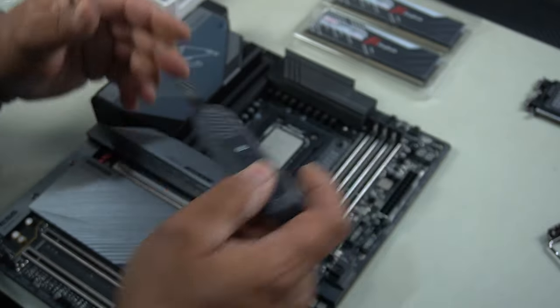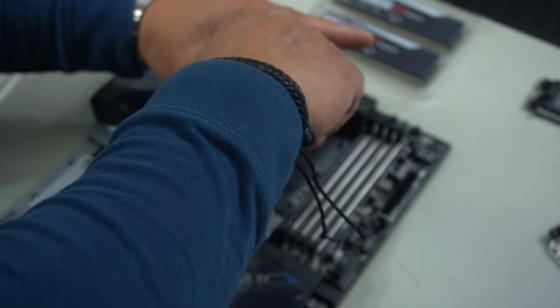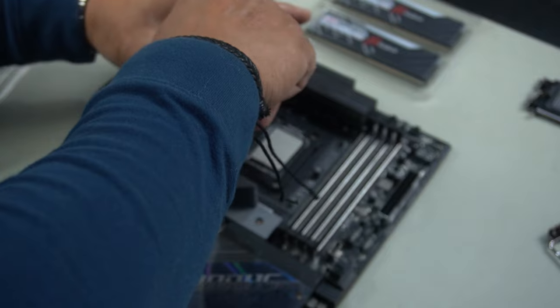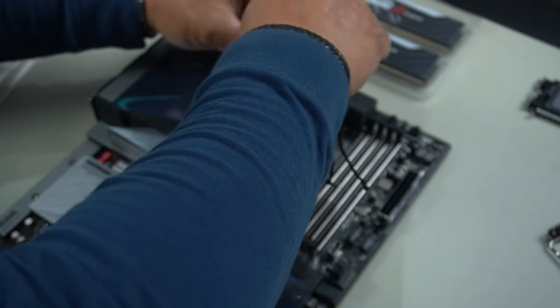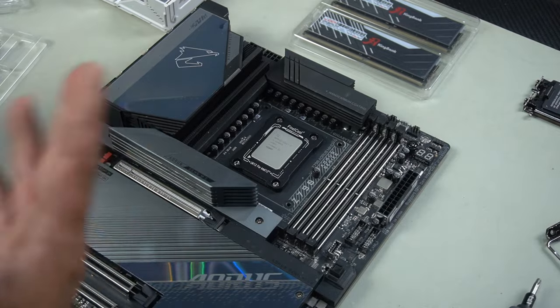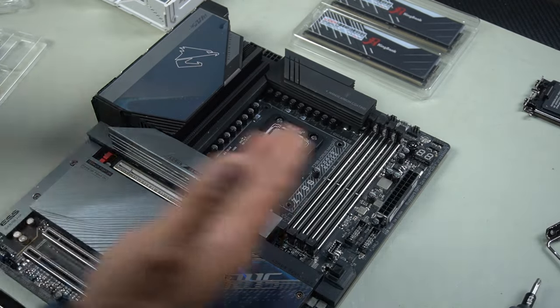Put in the rest of the screws, nice and snug, then give it a quarter tap. Get it in all the way until it stops — you'll get the feel of it. We can now proceed to install our SSD and our RAM.